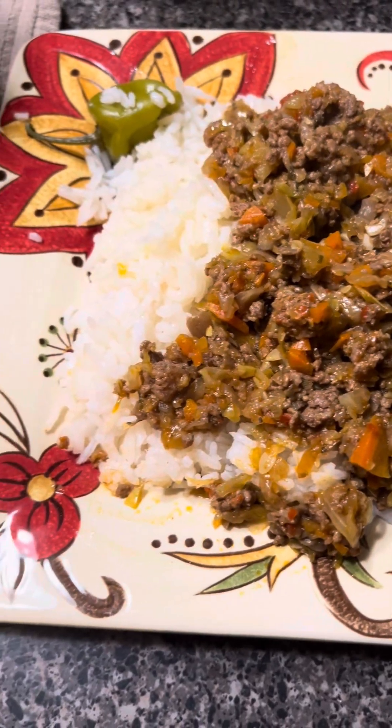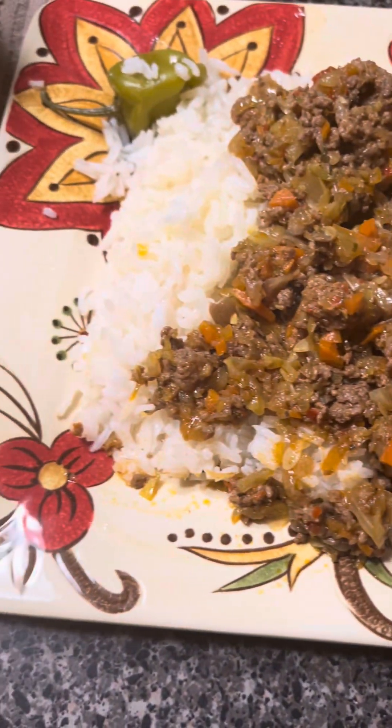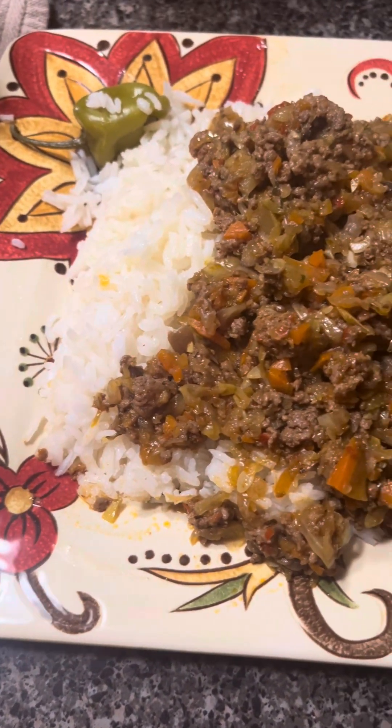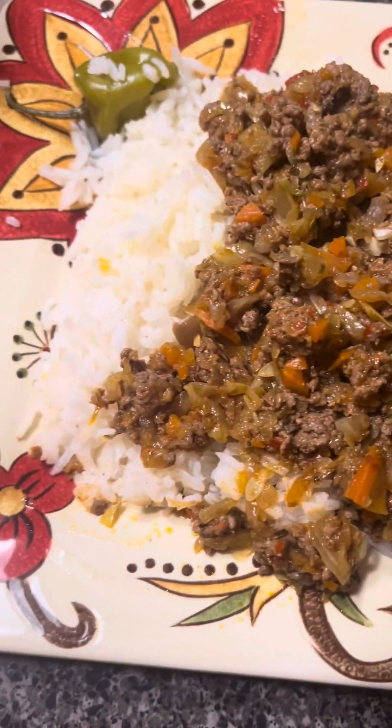And here you have it — white rice with jollof beef. Have a good evening.